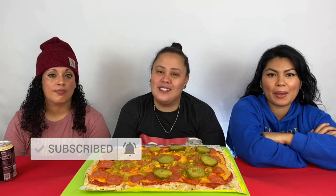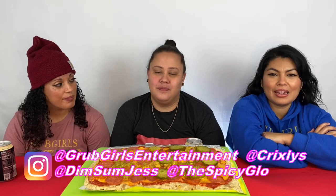What's up GG fam, Grub Girls are back! Thanks so much for tuning back in. If that's your first time here, welcome to the family — make sure you hit that subscribe button, drop us a like, and hit that notification bell. So you guys know, every time we drop a new video it's inmate Glow, inmate Jess, and inmate Crixley.